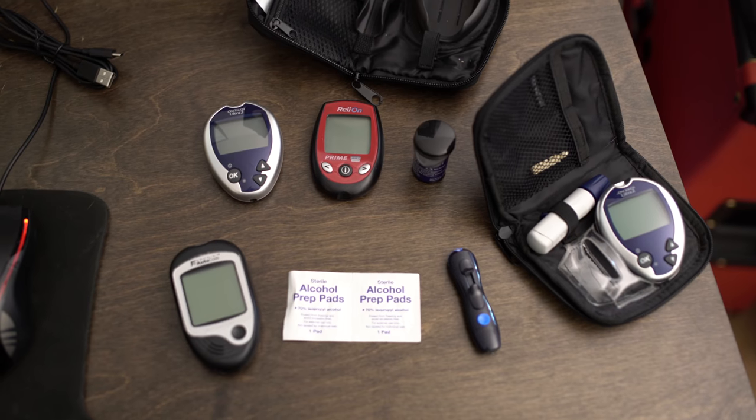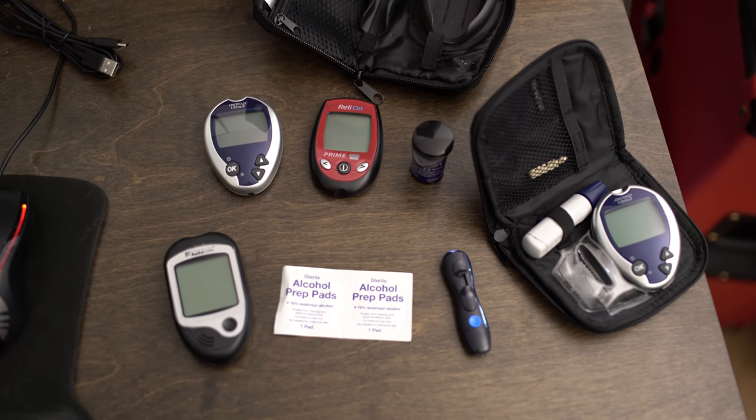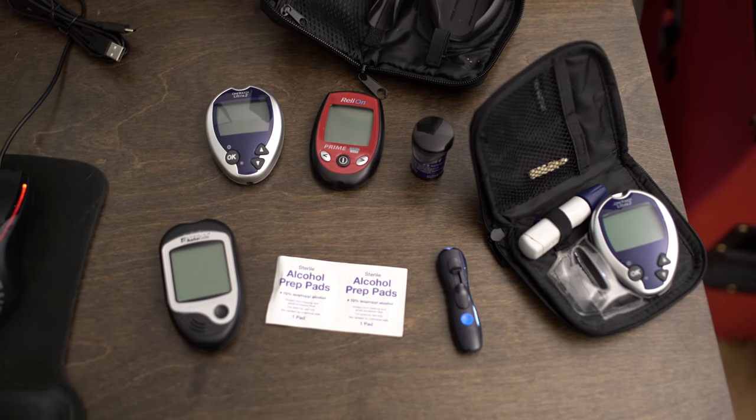Then there's the test strip. You got to pull the test strip out and put it in your machine. I've tried all kinds of different machines — I have a bunch of different ones. They're all pretty much the same, but getting your blood on the strip and getting it into the machine to work can sometimes be a hassle. A lot of times it'll just give you an error, which means you just poked your finger, got your blood, stuck it in the machine, and it gives you an error, so you've got to start all over again.